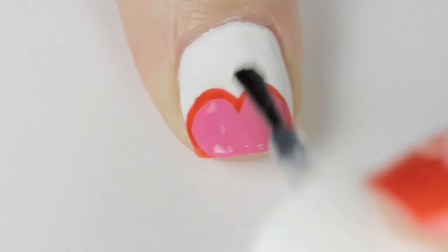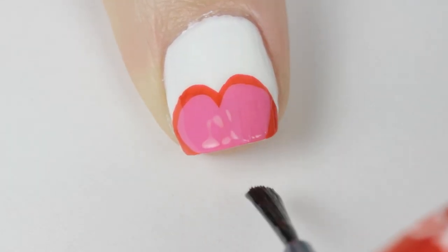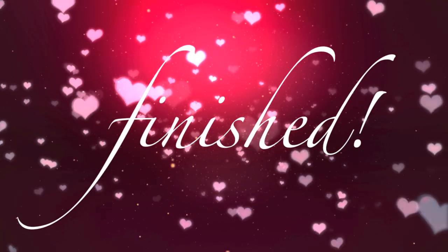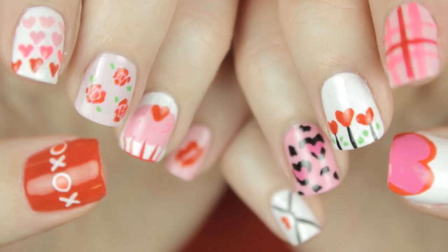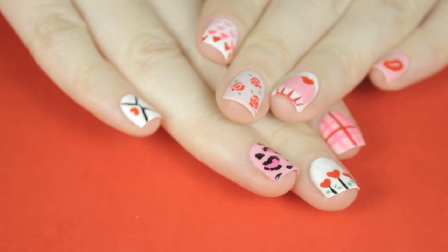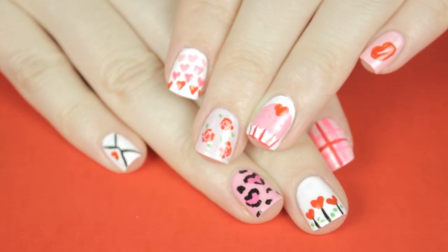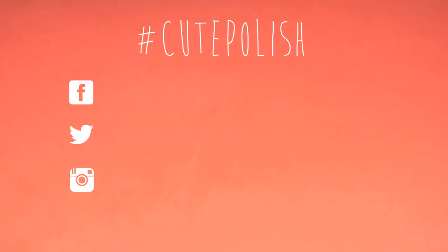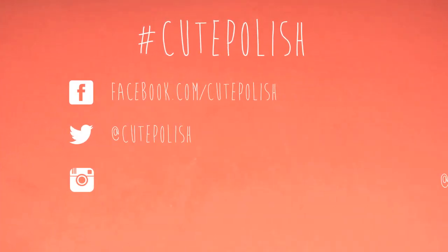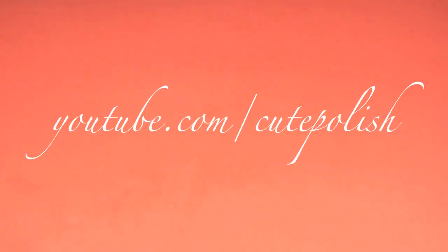And that's it — you now have ten Valentine's Day designs to choose from to help spread love in the air. Which design was your favorite? Let me know in the comments. Also don't forget to show me your recreations on Facebook, Twitter and Instagram using the hashtag CutePolish. Take care and I'll see you next time.